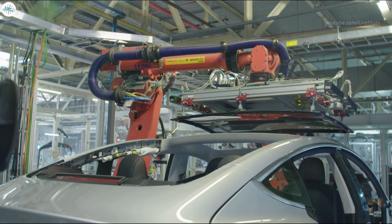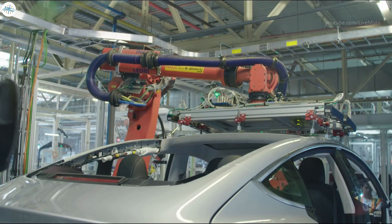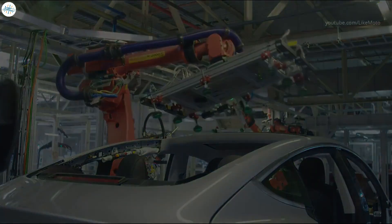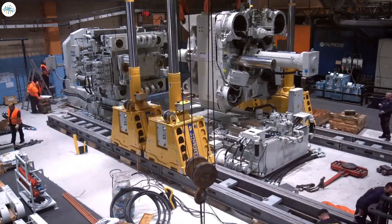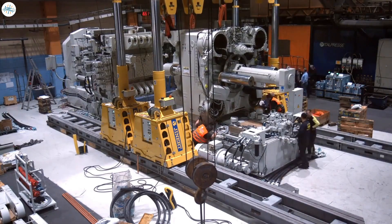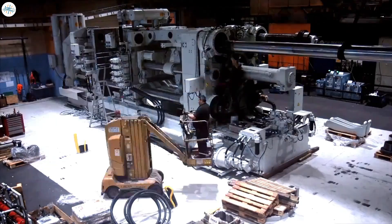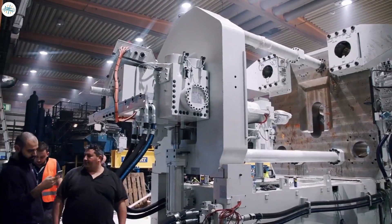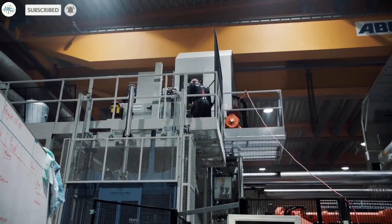Any self-respecting 21st-century automaker will surely jump at the chance to reduce its factory floor footprint, number of robots, and needless labor hours spent jigsawing vehicles together. Whichever way you look at it, these house-sized machines look set to make a big impression. Will cars inevitably consist of fewer and fewer parts as the casting system improves? Let us know in the comments, and stay tuned at The Electric Arena for all the latest Tesla and electric vehicle news.